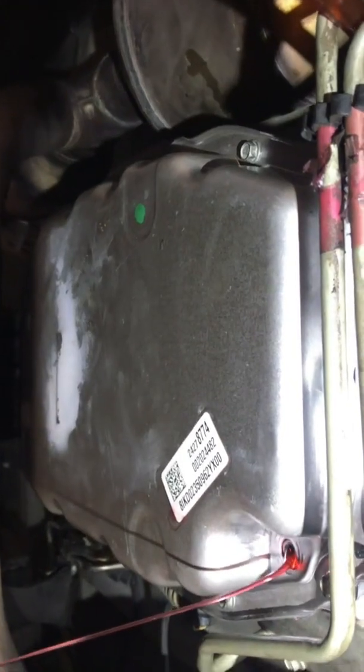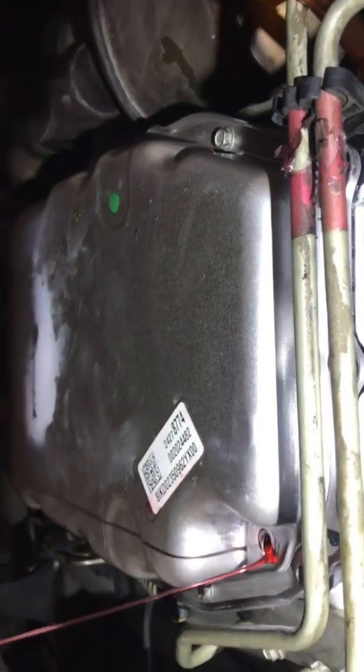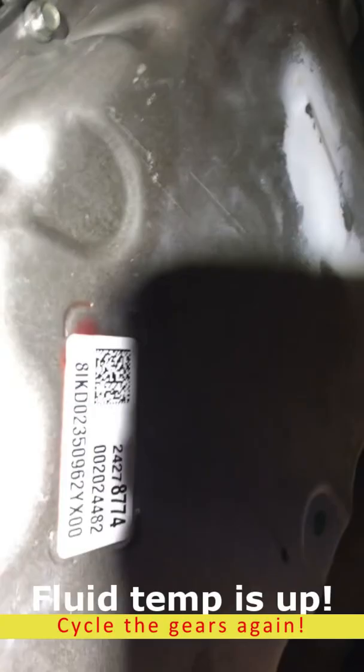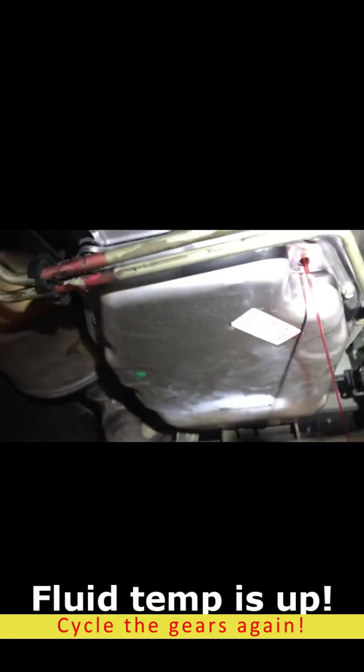We'll let it run for another 10 minutes and check it again. Going to cycle it through the gears real quick. If you are unsure of the transmission fluid temperature, put the back of your hand up against the pan. She is warm — now we'll pull the plug out. We've got her running in park. Now that all that fluid has heated up that we added, the last step: leave it in park, leave it running, and let it drain down until a very steady trickle.